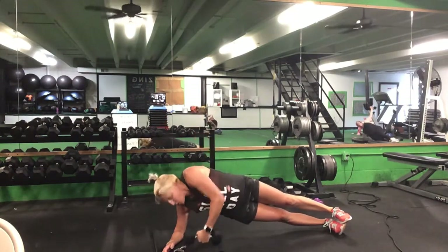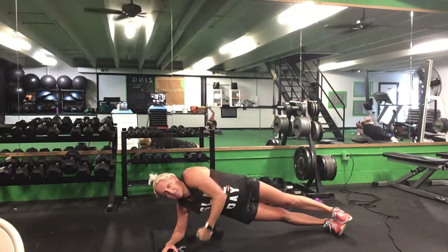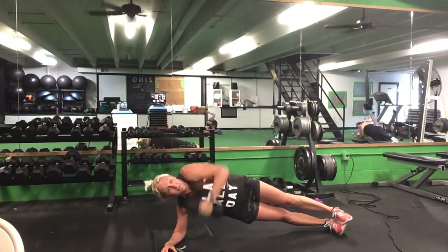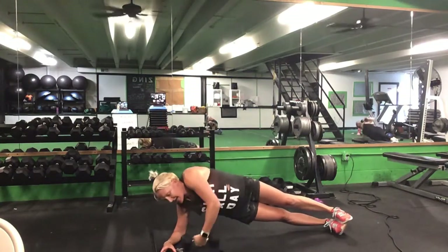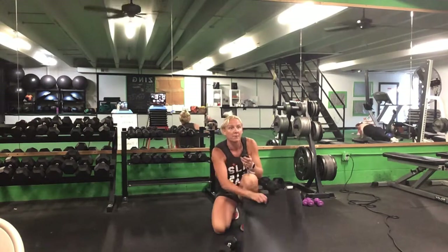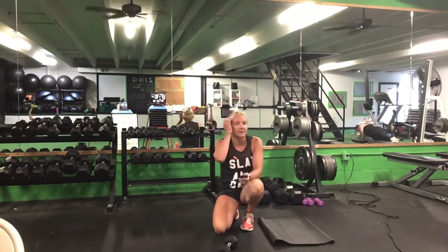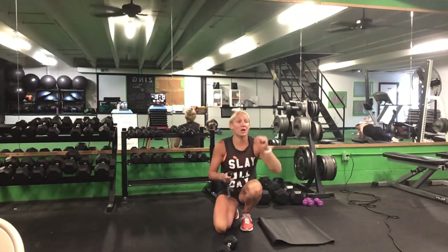Pull that weight up — eyes look up, right back down, eyes looking at that weight the whole time. Up and back down, make it perfect. Halfway. Five seconds. Time.